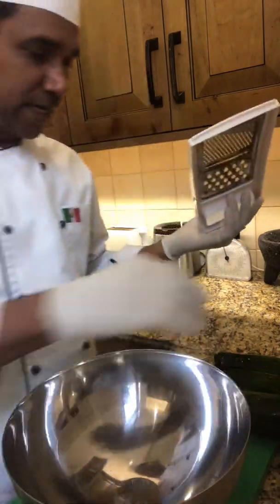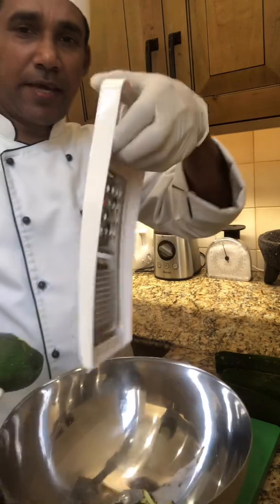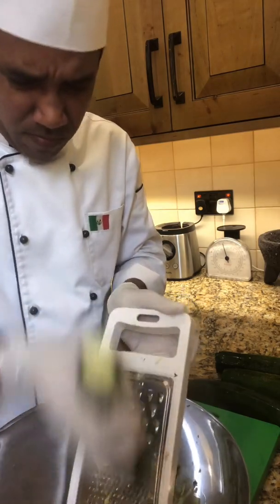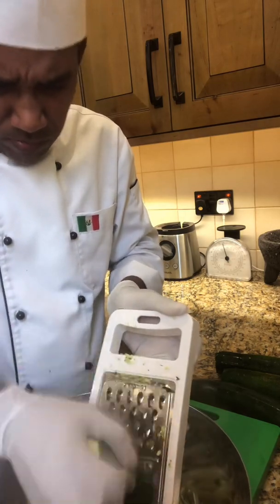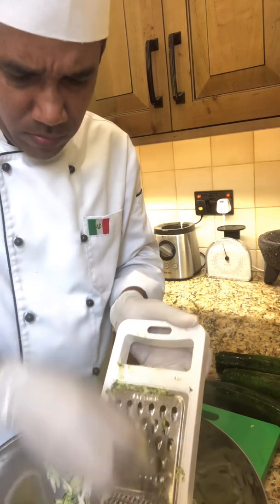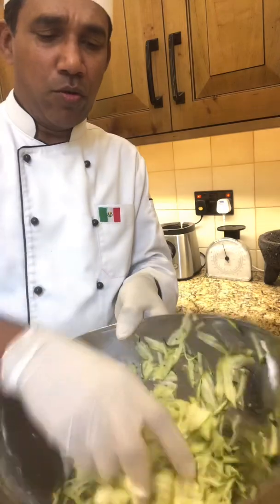We need to grate up the zucchini. This is the zucchini. You can take it like this and grate it on the big size grater. We need to grate it like this — this is the zucchini.